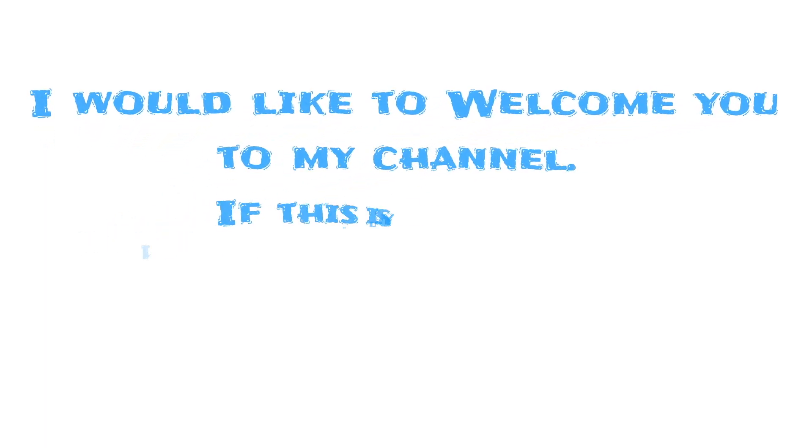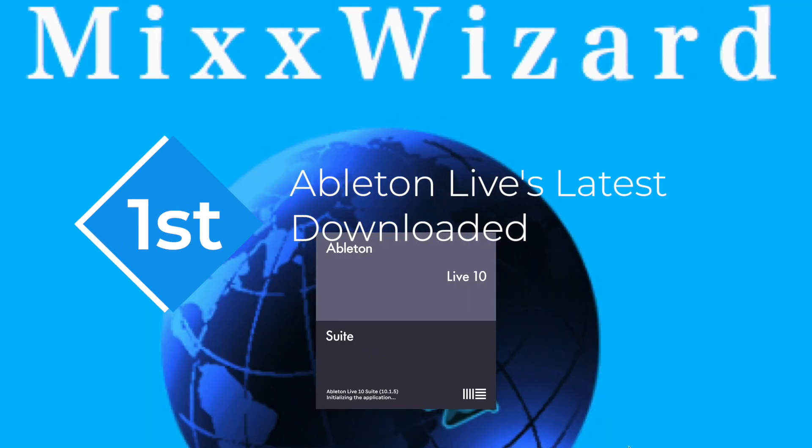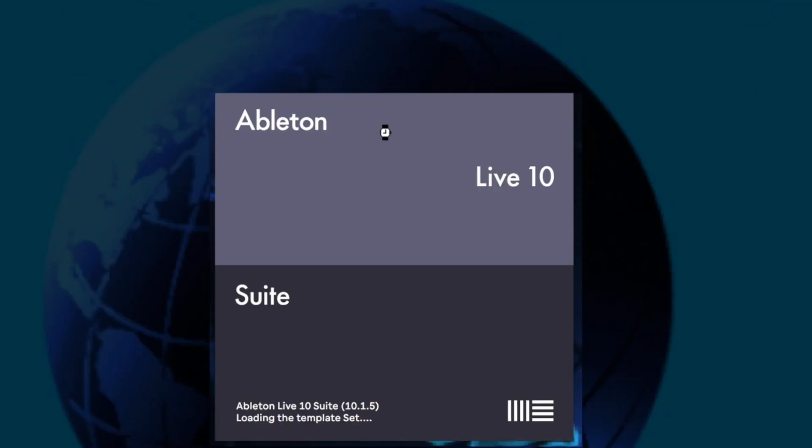Welcome to my channel if this is your first time watching. First, you want to make sure you have the latest version of Ableton Live downloaded. 10.1.5 is the latest version at the time of the recording of this video.